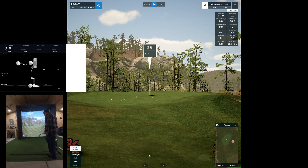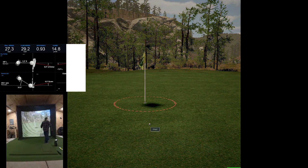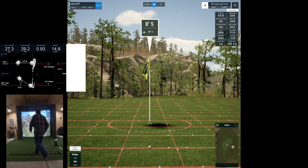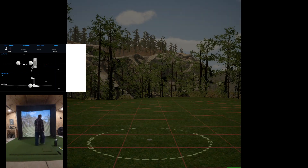Imagine that, 25 yards. Okay let's get this a little closer. I'm in trouble with this distance. A little better — not much, but a little bit. It's almost dead straight, 8 and a half feet, slightly uphill. Nice!